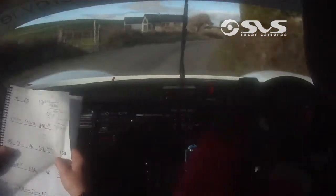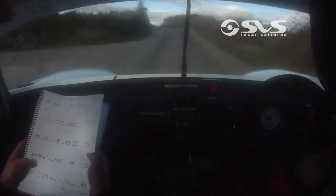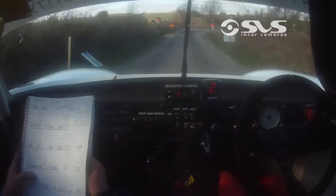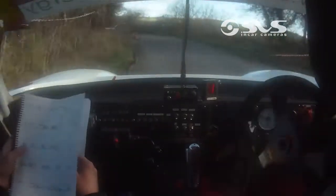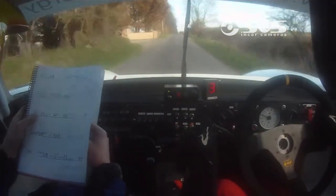40, fast left, 40 to medium left, medium, 130, turn hairpin right, don't cut, hairpin right, don't cut, just drive it, and fast medium left, fast medium, fast medium, fast medium, 80, long flat crest, 130.